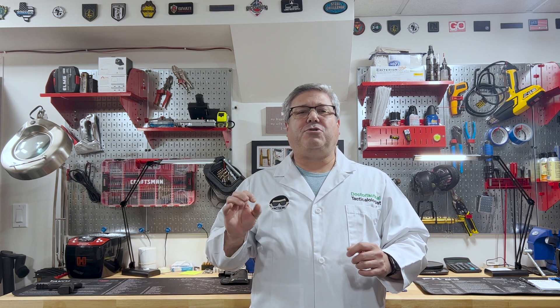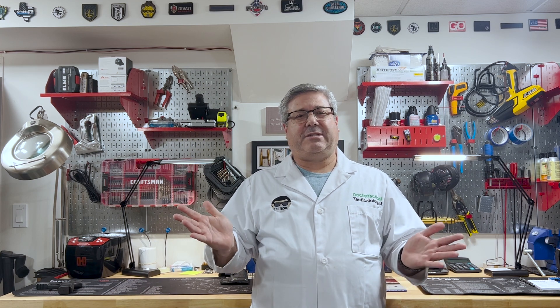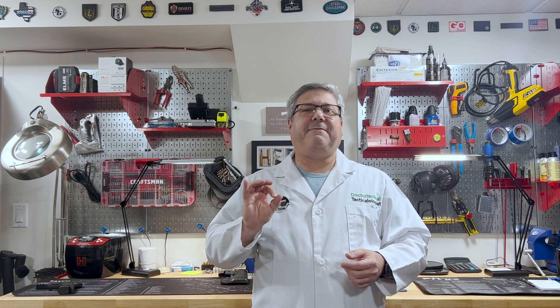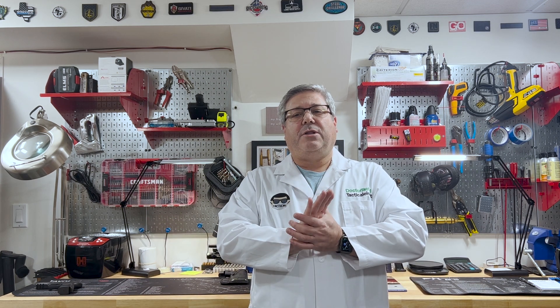So today we are going to discuss the use of a laser mounted on a carry gun — good idea, bad idea. I'm going to start right out by telling you I have a strong opinion on this and I will share it at the very end. Just to keep you out of suspense, I think it validates carrying a laser on a handgun — the pro. But there are negatives as well as pros. So let's talk about the laser.